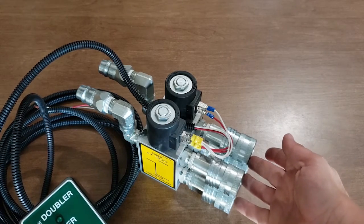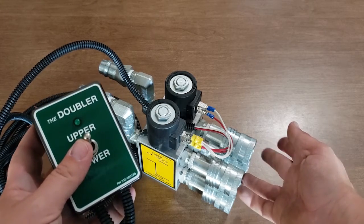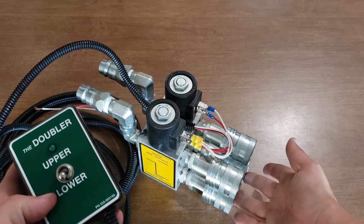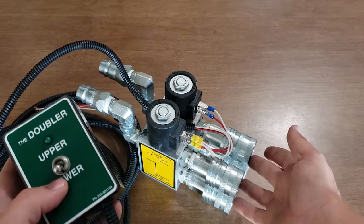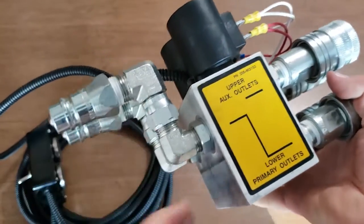One thing to keep in mind is the oil is not flowing to both pairs at the same time — it flows to one pair at a time, and that's what the electric switch is for. It sends the oil to the upper set, and when you push the switch down the flow goes the other way. So of course you can't operate both functions at the same time, just one at a time.